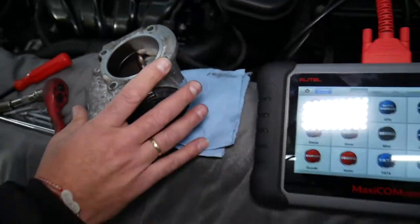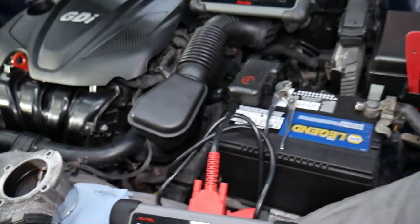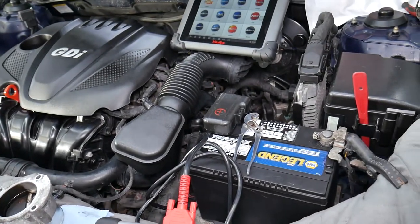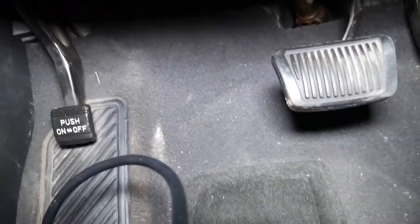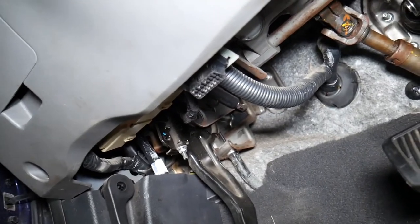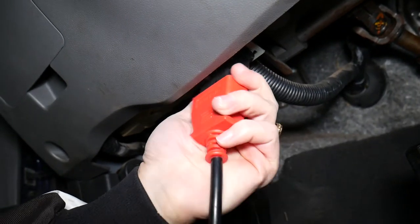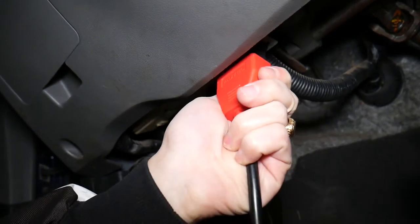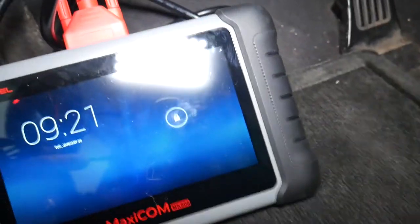Now we'll go ahead and show you how to test the accelerator pedal. We'll open the car, go inside to the footwell, and show you how to do that. Turn the ignition switch to the second position — where the lights are on but you don't start the car. You don't need to remove the throttle body. Find your OBD port on your Kia, most likely in the footwell under the dash somewhere, and connect the scanner.